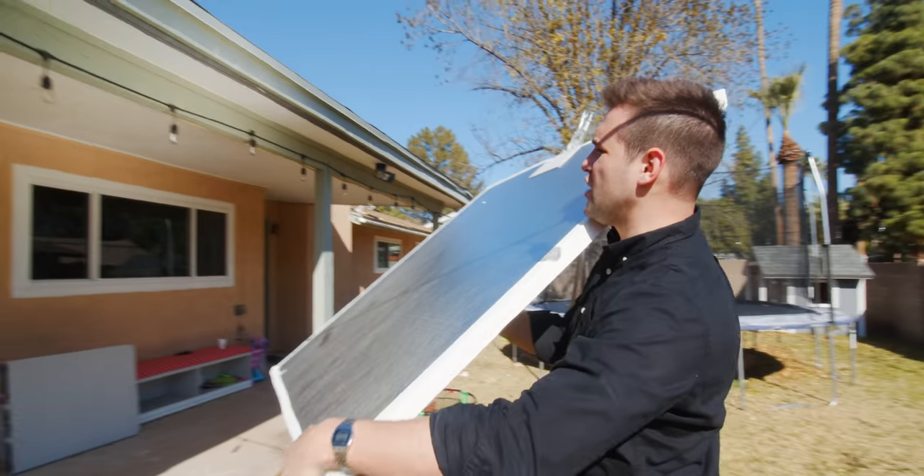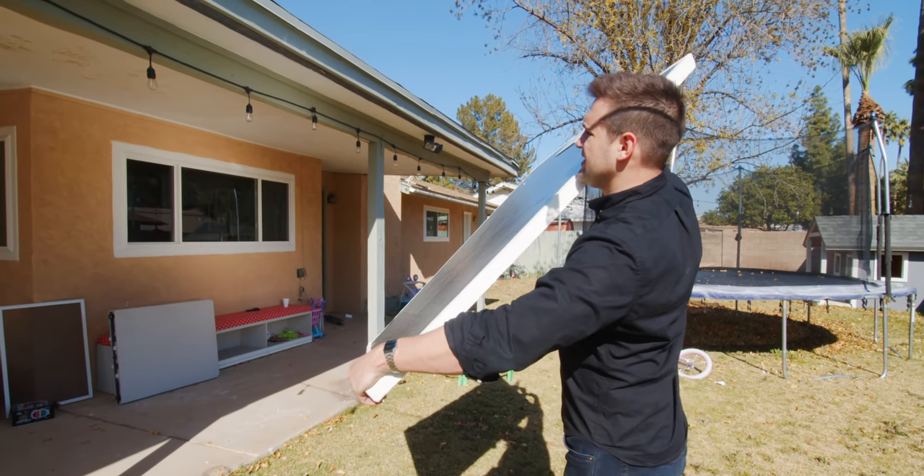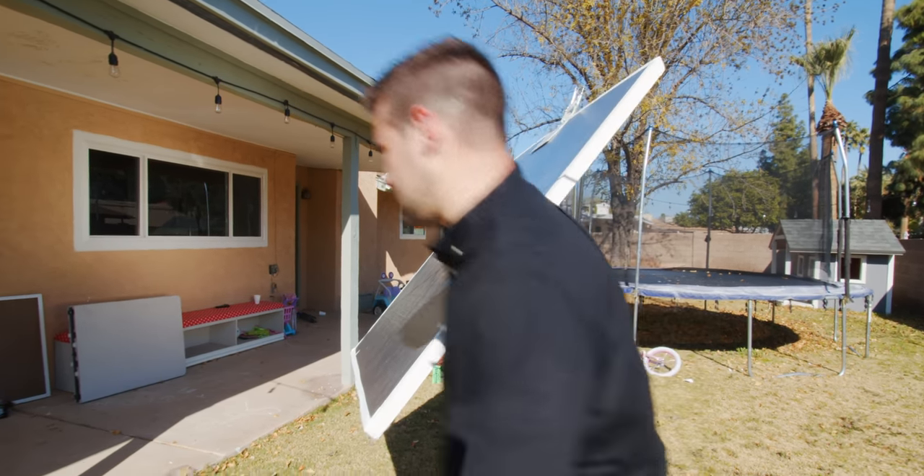We have to remember that the sun is always moving, so we might have to come out here and adjust this again — we can't just forget about it. Step one completed. We need to diffuse the light coming through the window because it's way too harsh, so I'm going to set up a diffusion.